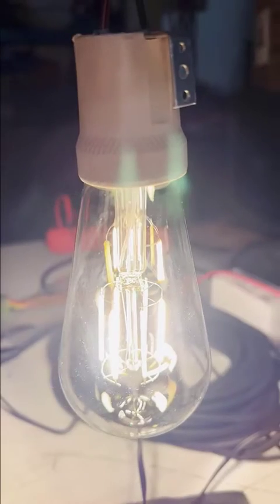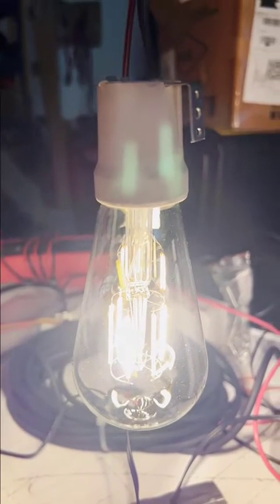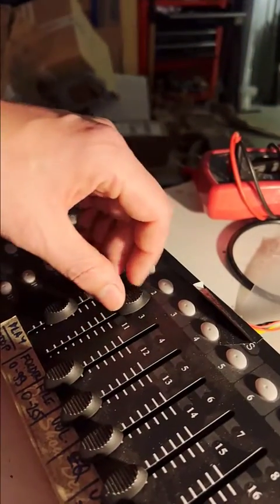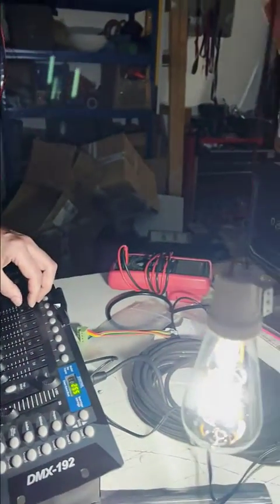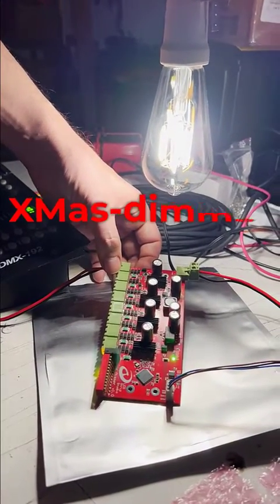This is a very special LED bulb — we actually have two LEDs or two dials: warm white and cold white. With a standard DMX console you can change the color or temperature from warm to cold, and all the magic is happening here in a very special xmas dimmer.